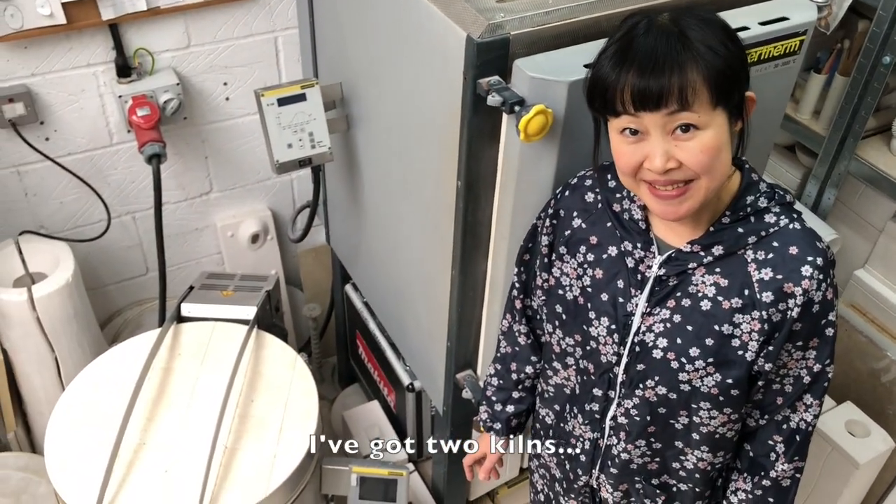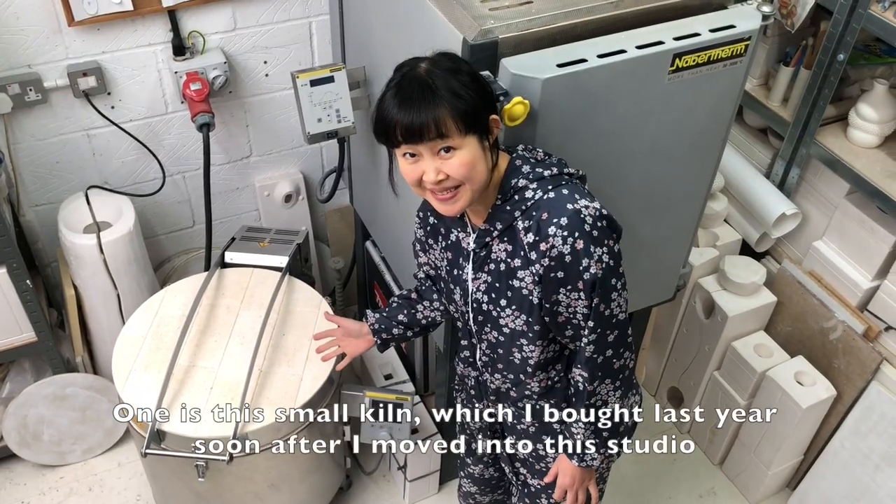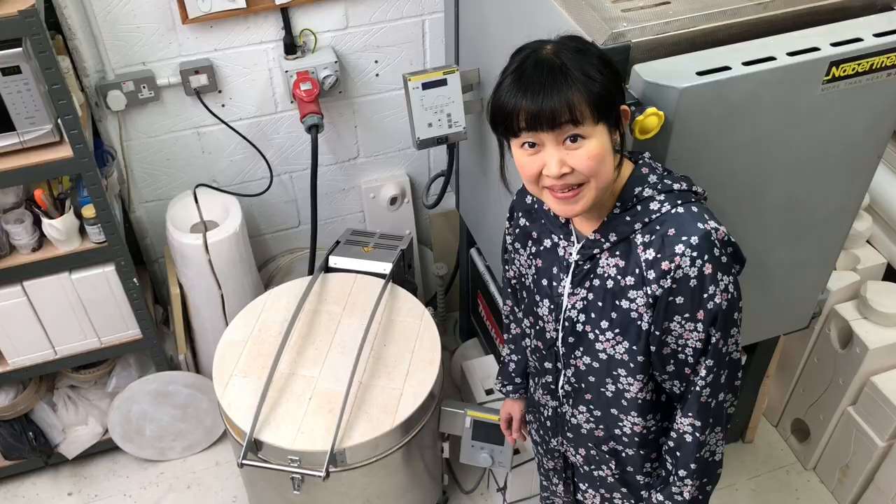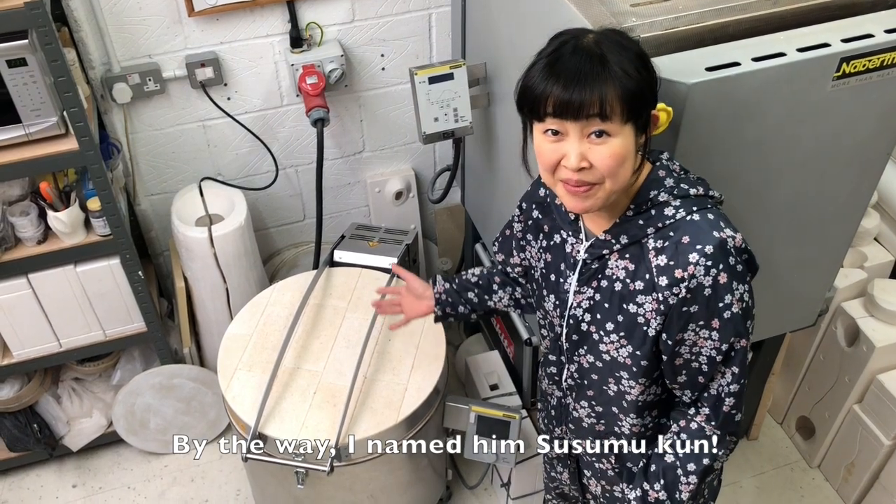I've got two kilns. One is this small kiln, which I bought last year soon after I moved into this studio. By the way, I named him Susumu-kun.